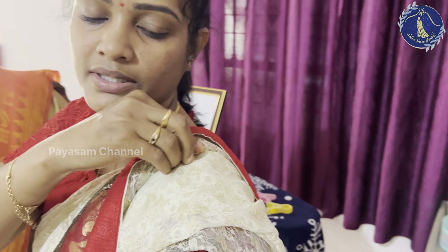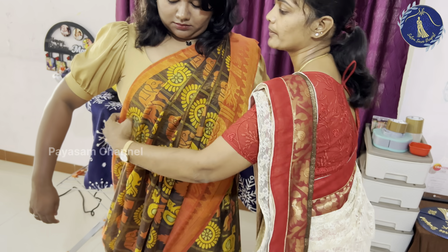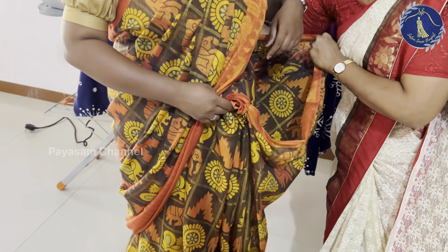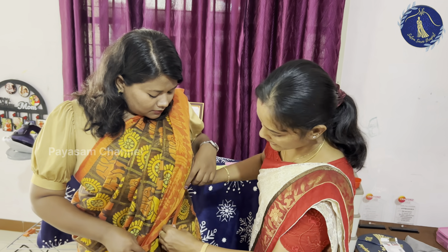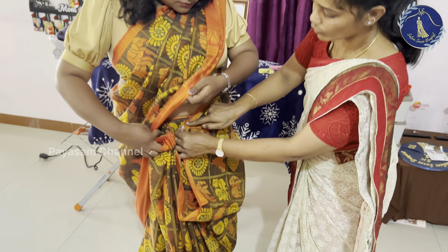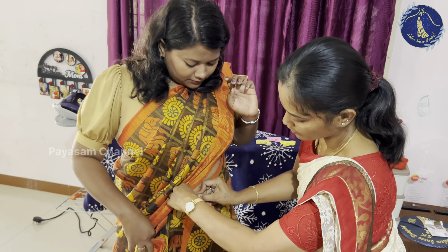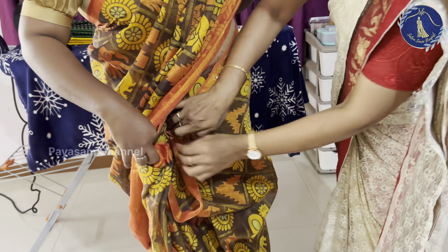You will put it in the first pleat. Using one hand, you will have to secure the pin. You will have to pin the blouse and pin the pins easily. You will have to arrange the hip pleats. If you don't have belly fat, you will put it in the side layer. You will put it in the first pleat.